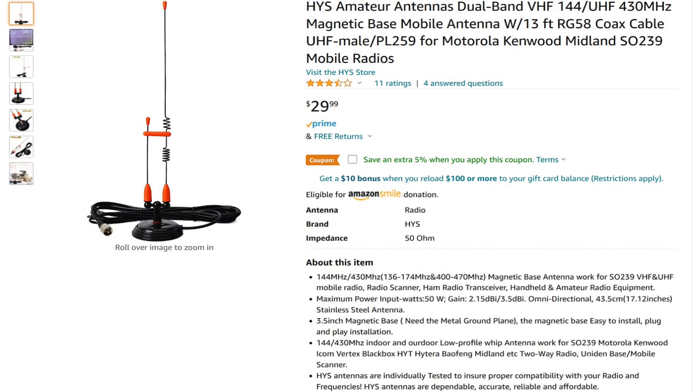It had those orange doodads, and I thought I've got to get one of these and just try it out, because sometimes you're impressed and sometimes you're not. It would be kind of interesting to see if something this inexpensive could perform well. So let's pull it out of the box and see what comes with this antenna.